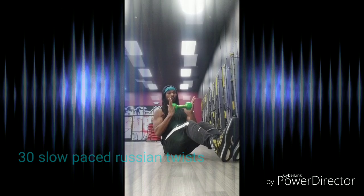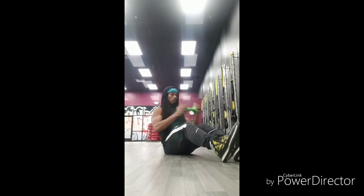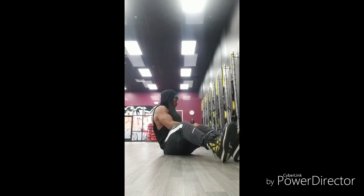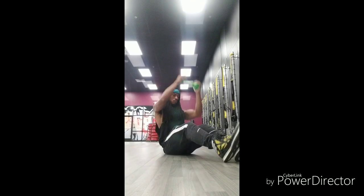30 Slow Pace Rushing Twists. Each time you transition from side to side, you're breathing in and breathing out, extending those arms, get that full ab work. Definitely good for your sides here.